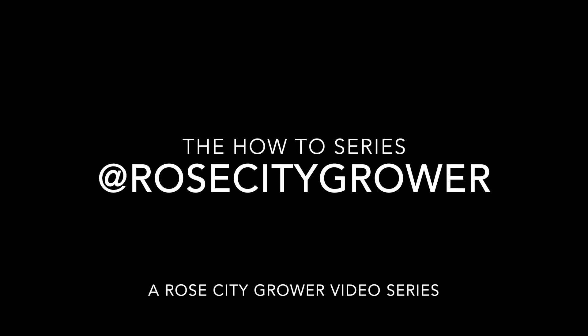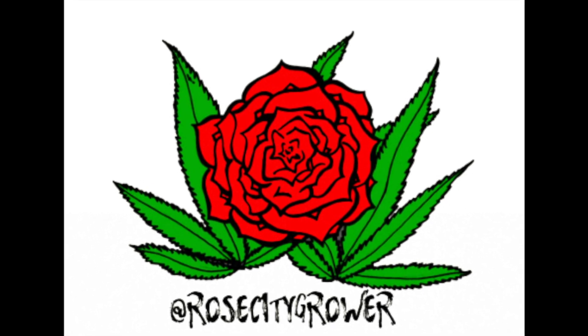Welcome to the How To Series. I'm Rose City Grower. I post content every Sunday, so don't forget to comment, like, and subscribe.